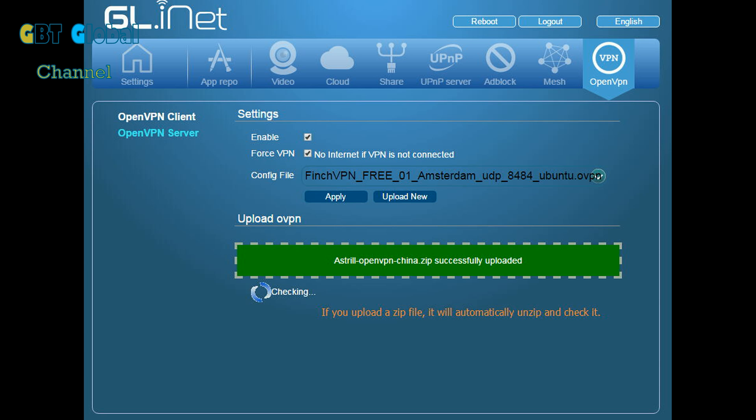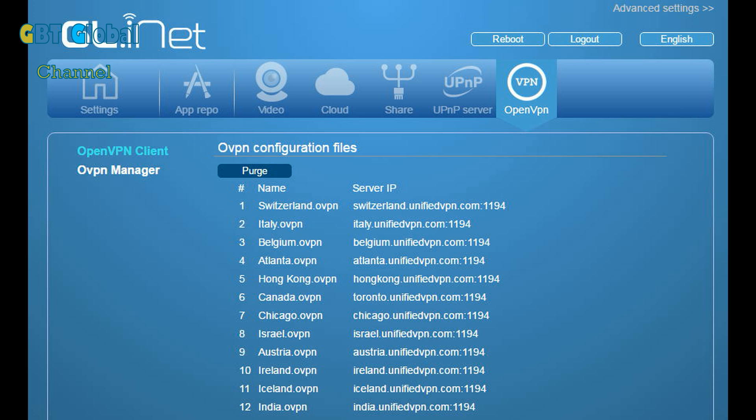So this is the VPN side of things. What you do is just click on the green bit and it will open your files. To download it, just download it under media files on ExpressVPN. If you need help with it, send us a comment down below and we'll make a video on it. These are all your VPNs — as you can see it's super easy.